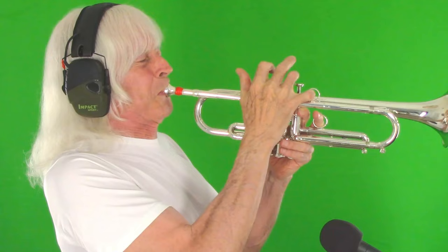First of all, here I am with no lift. You can see the upper chest and shoulders don't move too much. Now here I am up an octave. You can see the shoulders drop down and the upper chest squeezes the air out from up here.